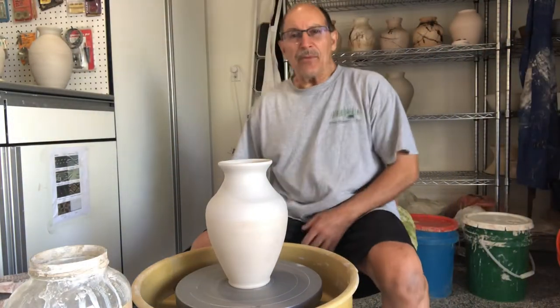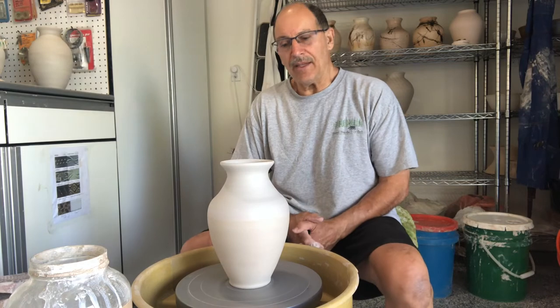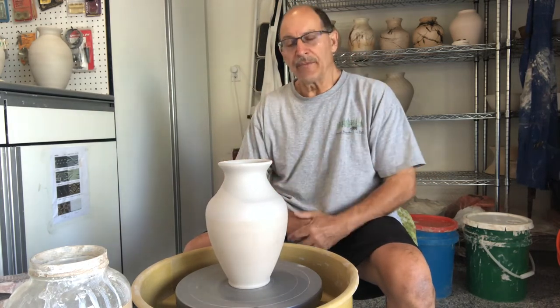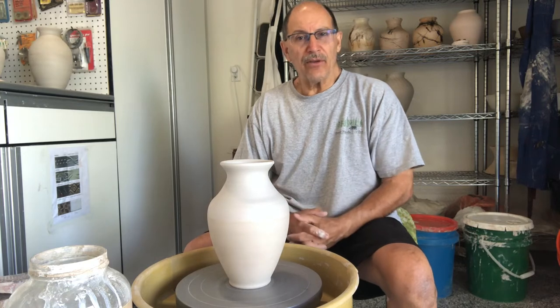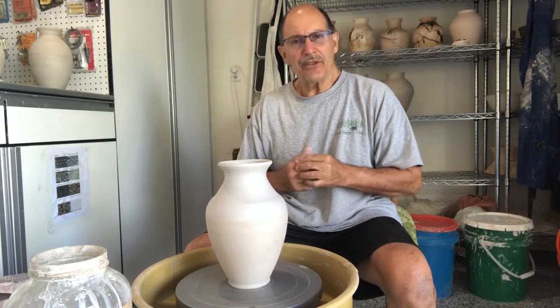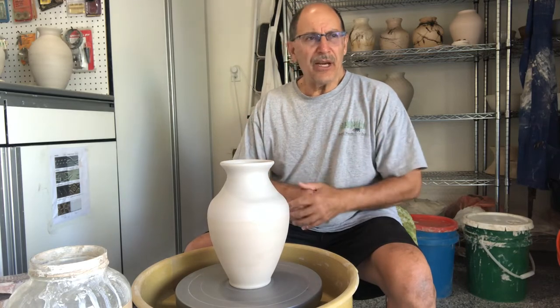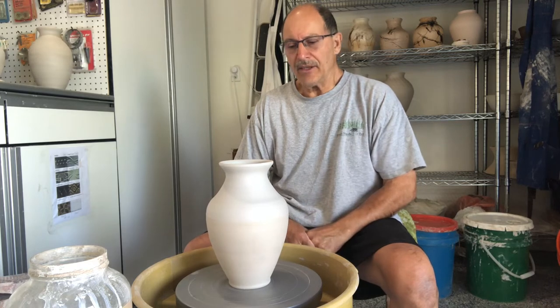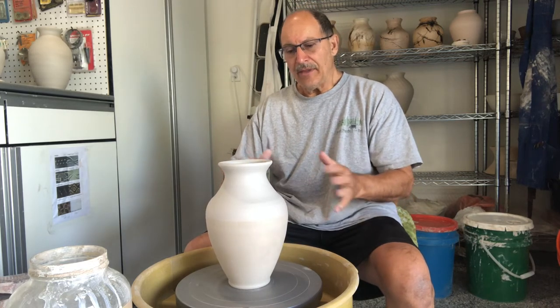Today I'm putting TerraSig on my pots. TerraSig is a white coating — the clay turns out brown if you don't do this, and I like the white, and it gets shiny. TerraSig is particles of thin clay with something to make it stick.